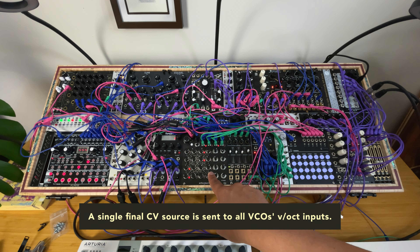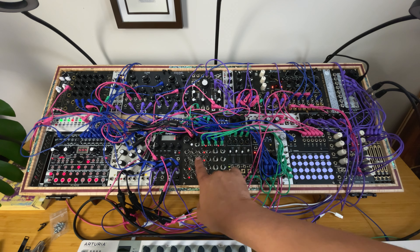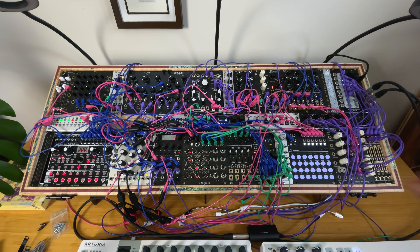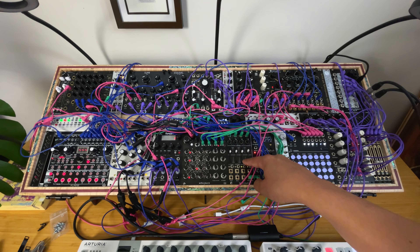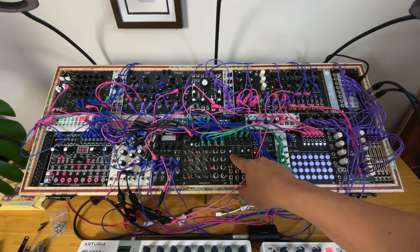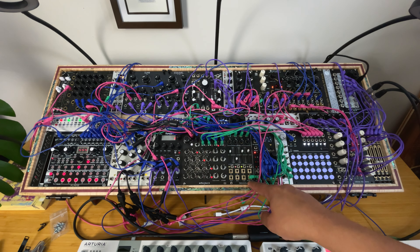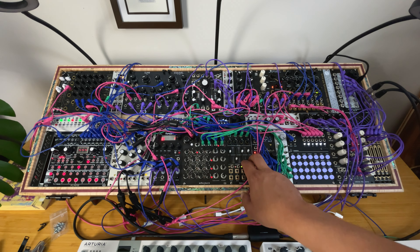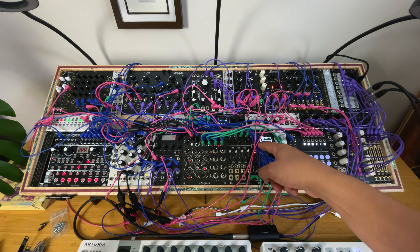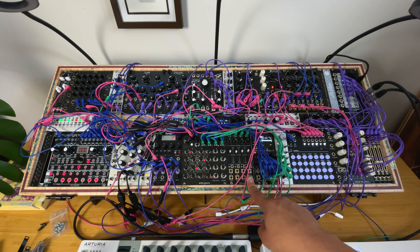You have four sequencers and four outputs, plus mute switches. So I can merge the different CV sequences, mix them, and even invert them. Everything here is summed together. Right now I have three channels on. The first channel is where I send my summed CV sequence.